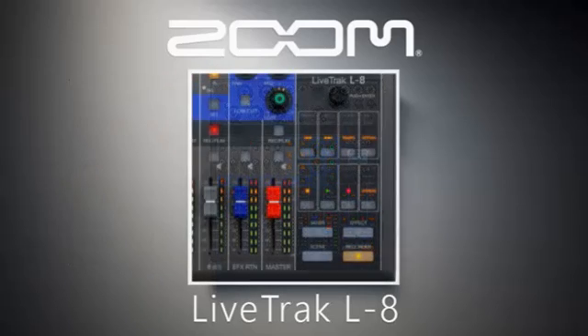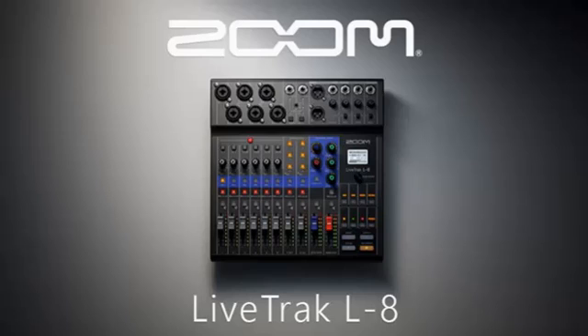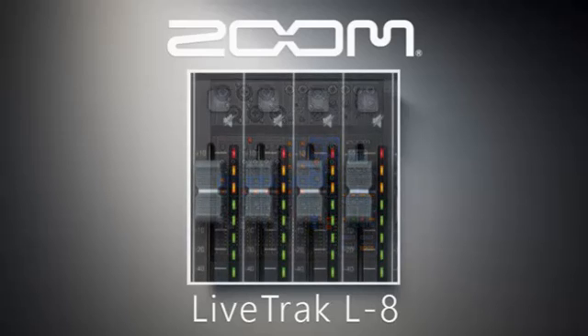A red fader located in the lower right corner of the Zoom Live Tracked L8 is your main master volume. It will increase or decrease the volume on all devices plugged into the inputs, and all volume will be controlled in an equal manner. A mute button for each channel is also available to silence the sound on a selected channel. The button was not labeled 'mute' but instead has a picture of a speaker with a diagonal line. These buttons will light up in red when activated.